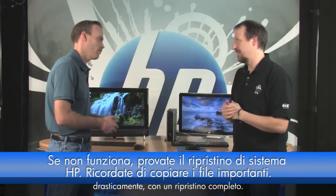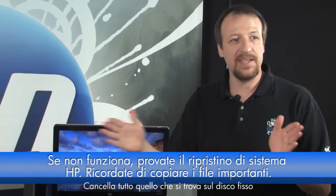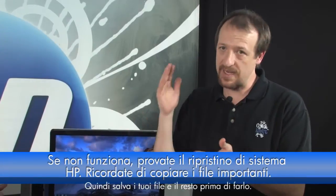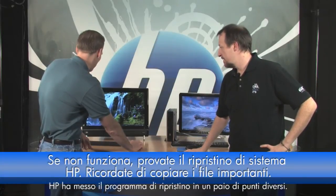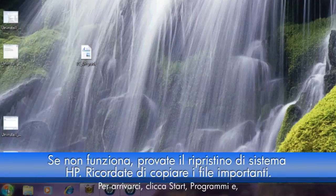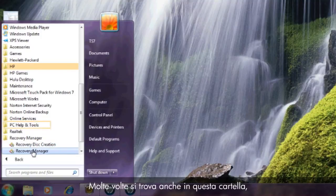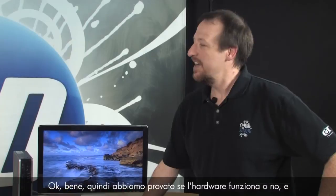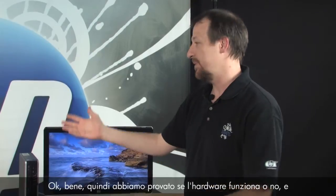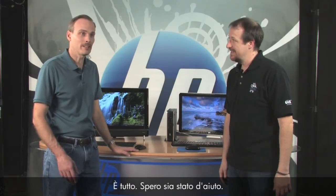System recovery starts everything over — make sure you save your files first because it will wipe out everything on your hard drive and put it back to the way it was when you first bought it. Save any personal files before doing this step, but it's a surefire way to resolve software-related issues. HP places the recovery program in a couple of spots — click Start, go to All Programs, and find Recovery Manager. Select it, click System Recovery, and follow the prompts. If the hardware works and the software is restored, it either works or it doesn't — that's all you can do.